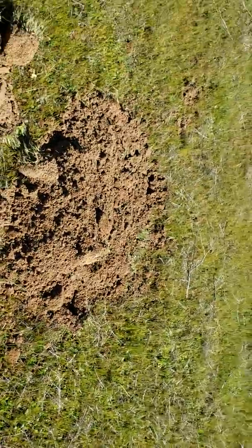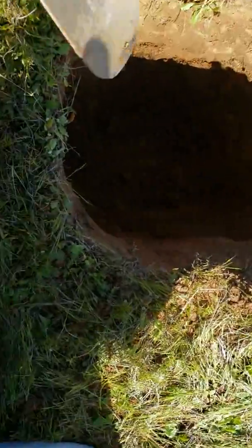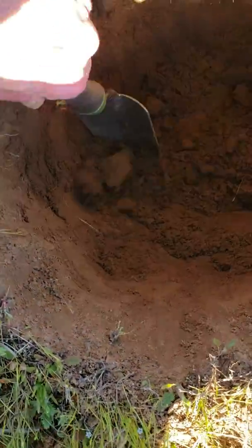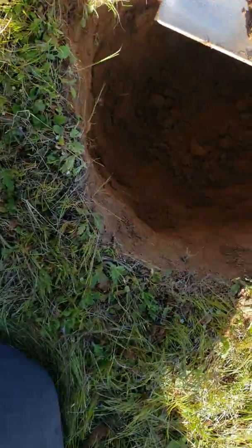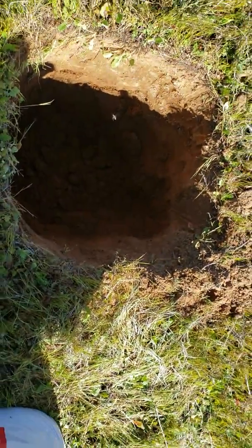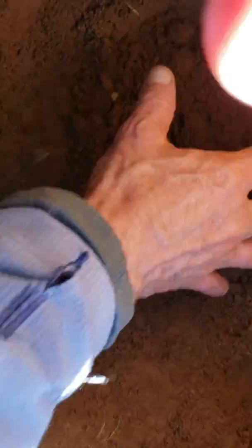I just dug this hole. I'm testing — I wanted to see how moist things are now. Maybe this is the wrong time of year to check moistness, but I want to show you something.